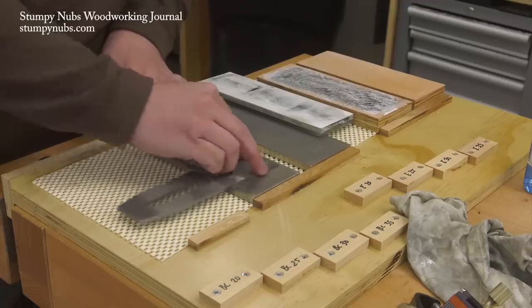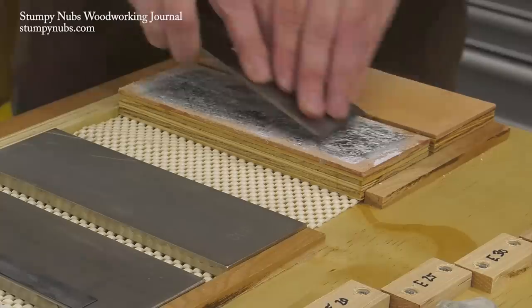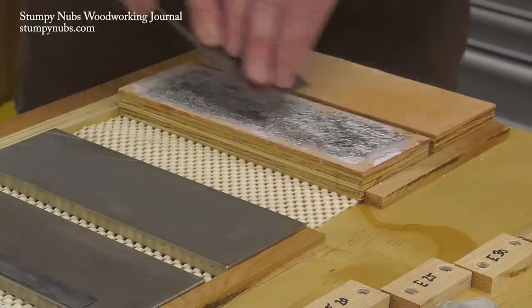Sharpening is a fundamental skill, but it's not complicated. I hope this video and the other resources linked below help you improve your technique so you can do it quickly and get back to woodworking.